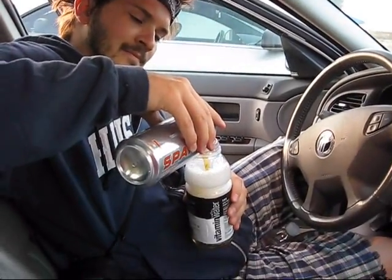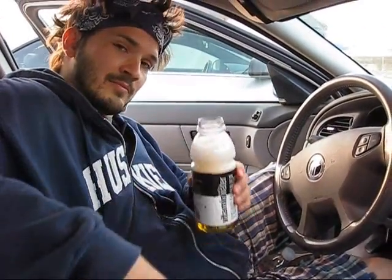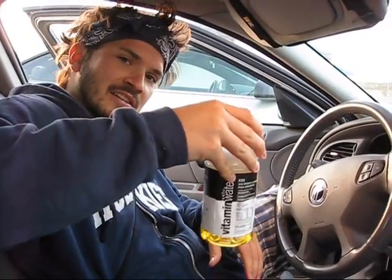Mmm. Be sure not to shake it. Simply stir it. And enjoy. Sparksmosa.